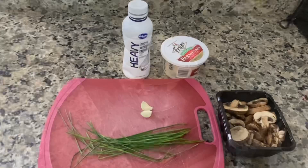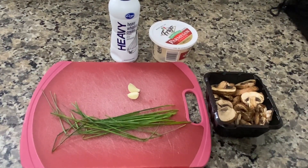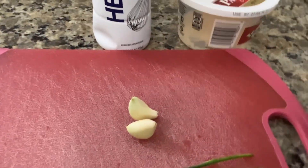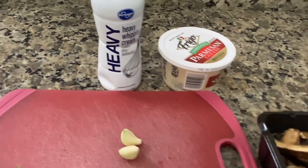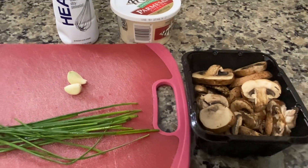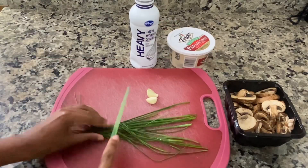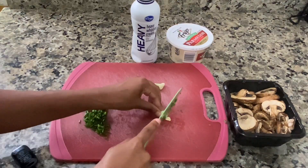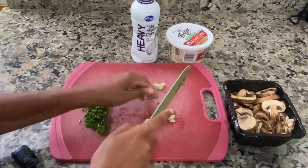I have my ingredients here: fresh chives, two cloves of garlic, heavy whipping cream, shredded parmesan, and mushrooms. Really any type of mushroom should work for this recipe. I'm going to go ahead and cut all these ingredients down.